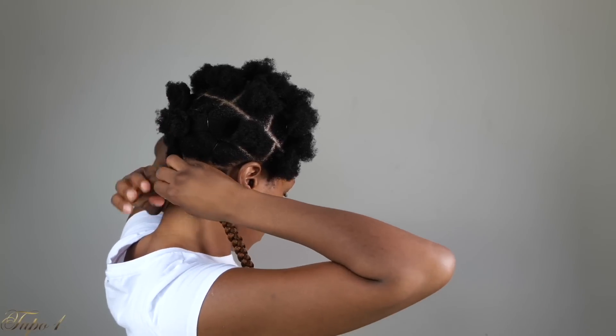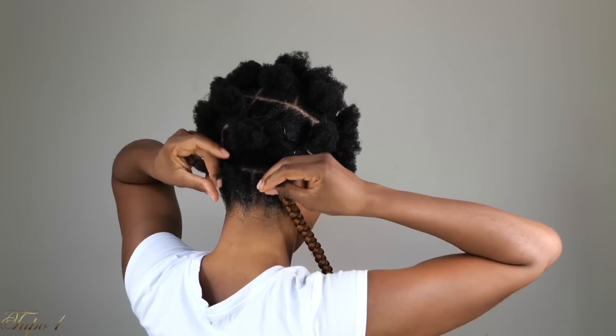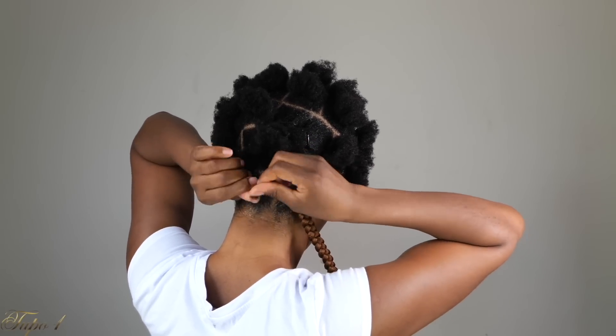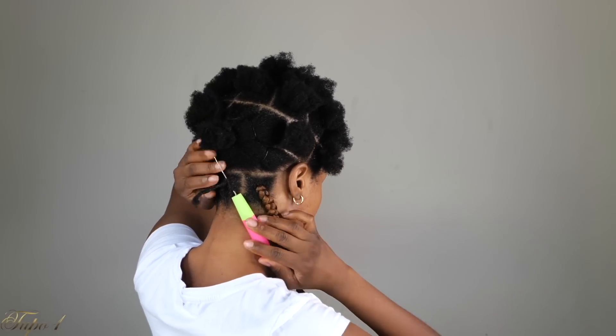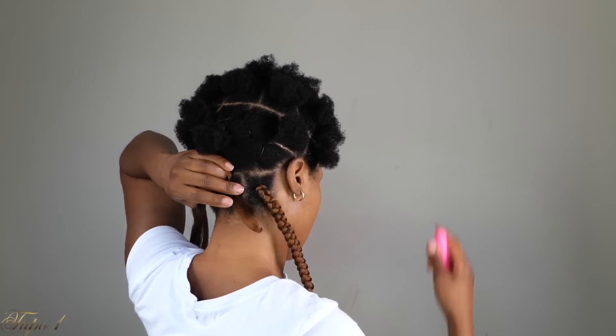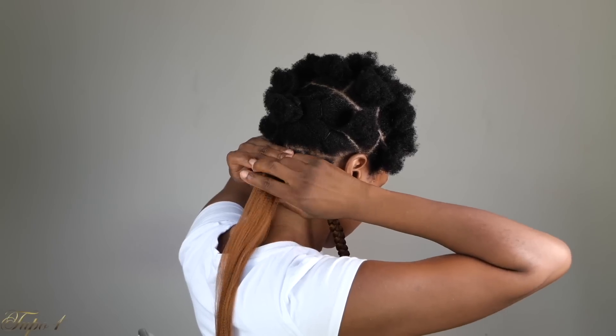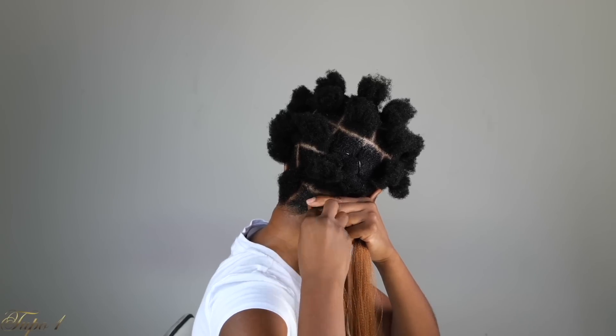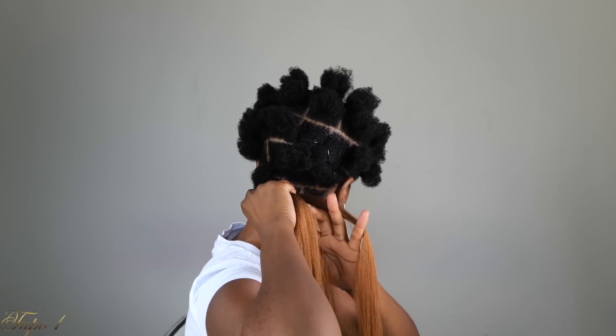I'm going to show you guys again. First, take the rubber band out, take your Shine and Jam, apply it to the scalp, then section your hair into three. Braid like a normal braid with your own hair — a normal, normal braid — making sure it's not tight on the bottom. Take your crochet needle, place it in, then take your Expression hair, place it on the latch, close the latch, and pull it out. Make sure it's nice and equal on both sides. Cover your natural hair with the Expression hair. Take the other piece of Expression hair, place it on top, and just start braiding down. Very easy, very beginner-friendly. Anybody can actually do this.